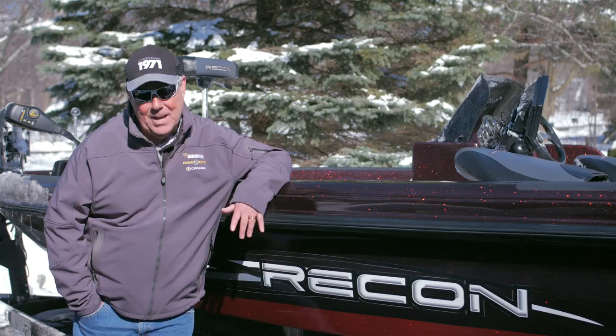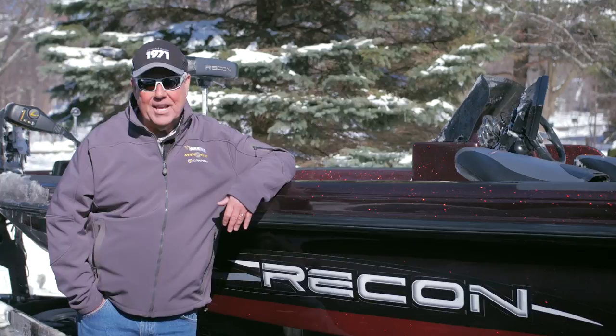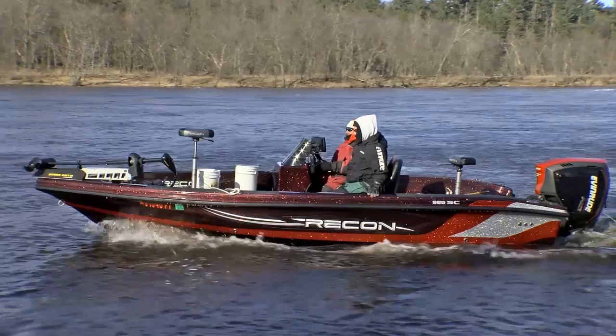Folks, taking a break in the fishing. Last year I had the pleasure of fishing with my buddy Pete Mena in his Recon boat. What really impressed me about the Recon was the smooth, solid ride, especially compared to the aluminum boats I'd been running in the past.